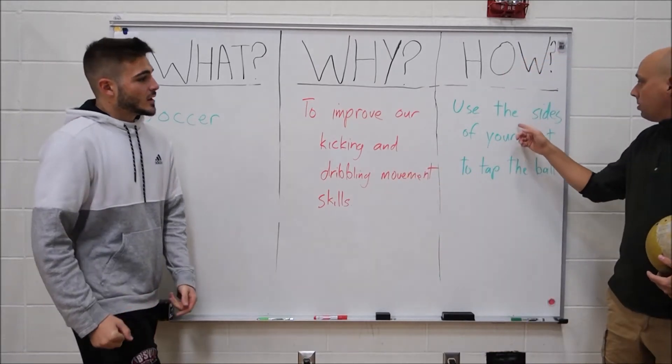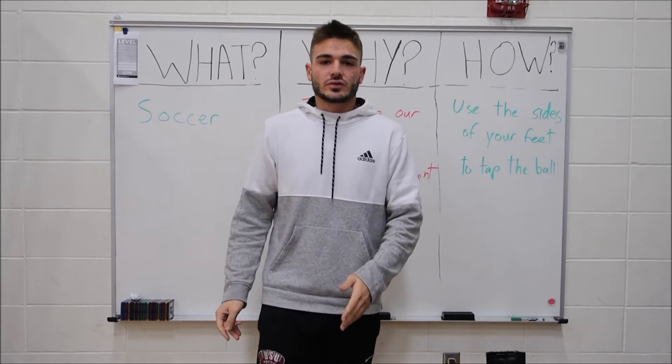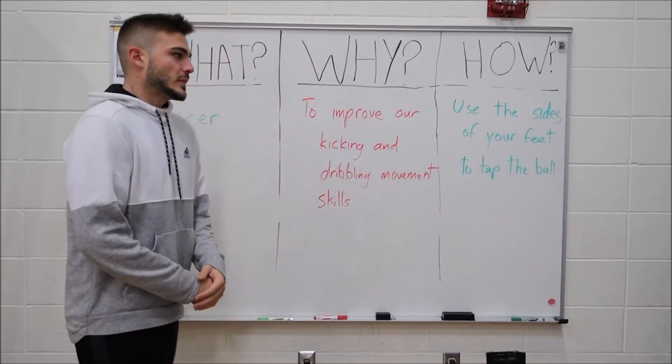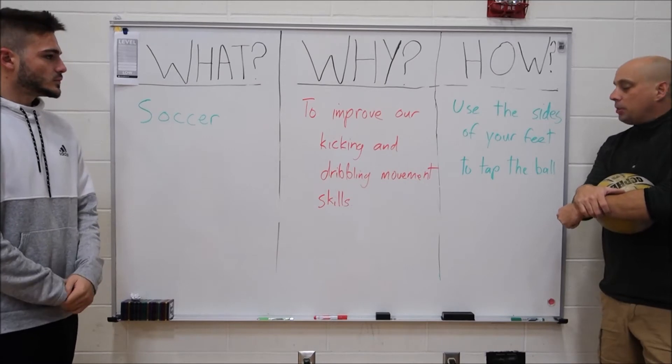So how do we get better at these skills? When playing soccer, to control the ball — dribbling and kicking — you use the side of your foot. Either side of each foot is how you dribble and kick in soccer, especially the inside.